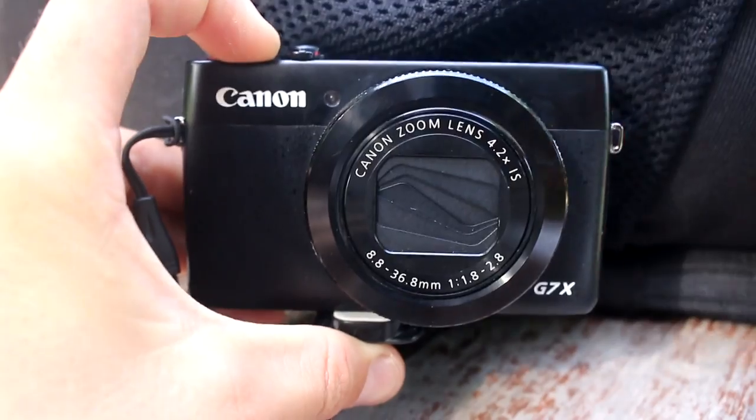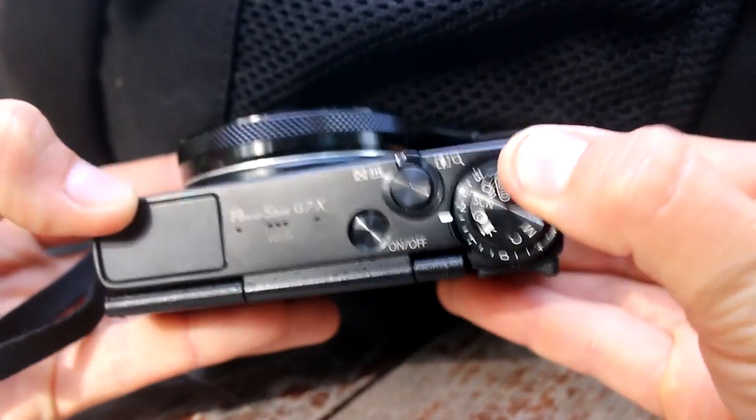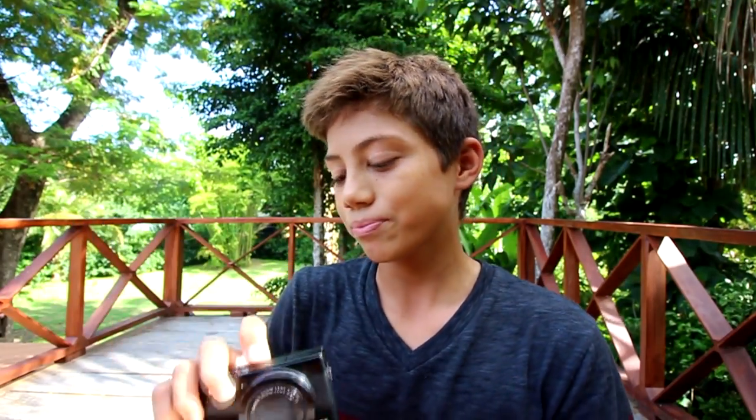I don't use all these cameras all the time — sometimes just one, sometimes another. First, the Canon PowerShot G7X. This is probably the one I use the most basic settings on. On the top there's a little dial, and the setting I always use is the camera symbol. There's manual, AV, and TV, but I've tested them and it doesn't make much of a difference because this camera is kind of just made to point and shoot.